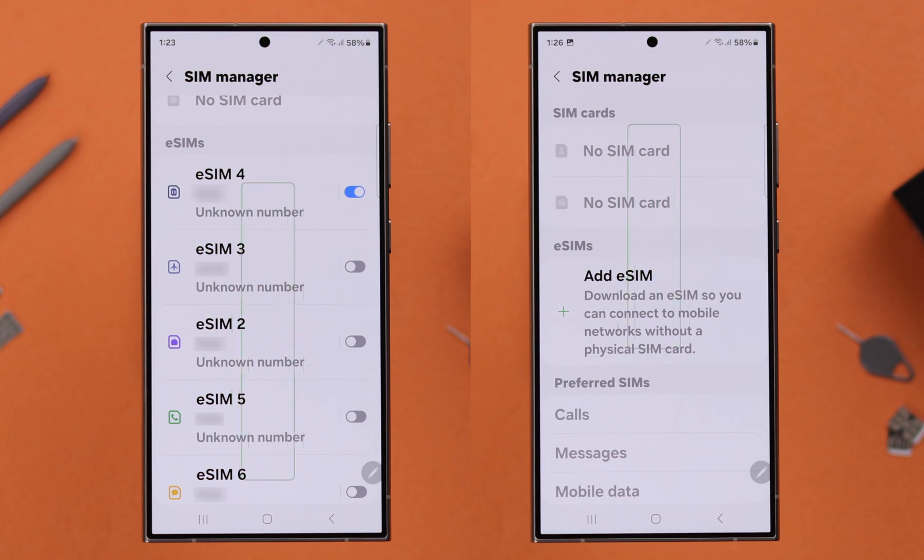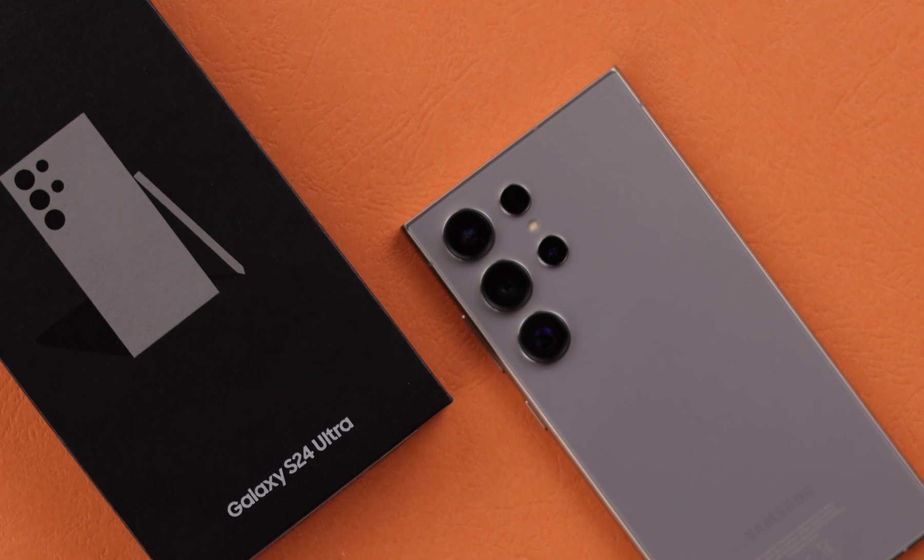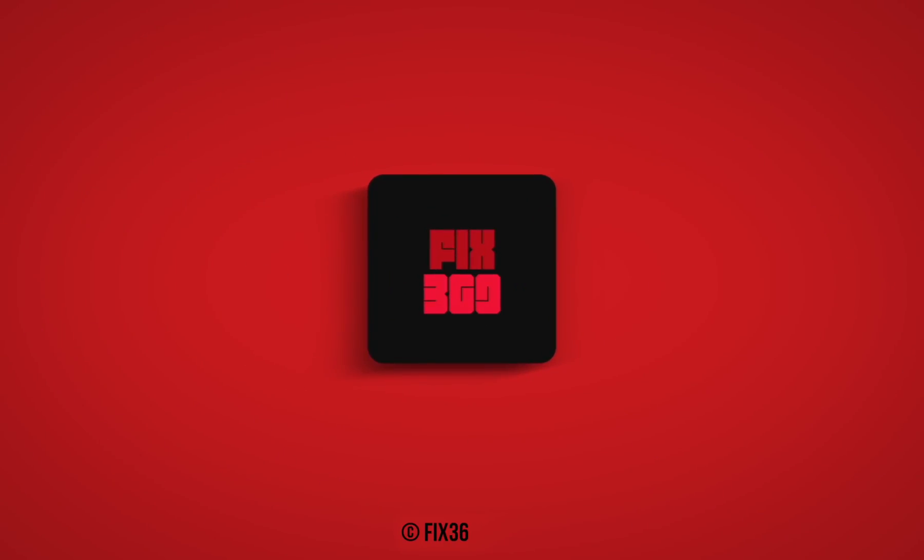So this is how you can uninstall physical SIMs and remove and delete all your eSIMs at once from your Samsung Galaxy S24 series phone. Thanks for watching.